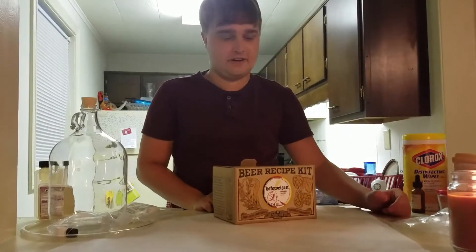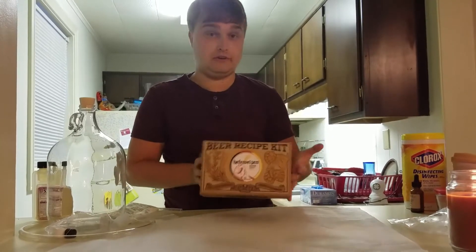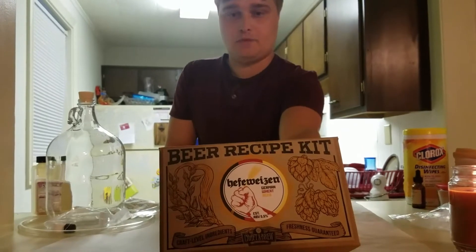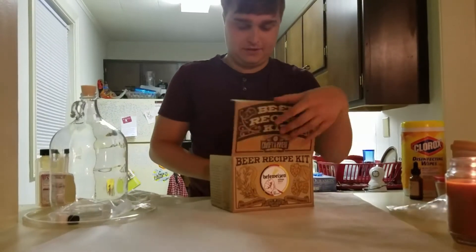Hi, this is Trey with Trey Brews. I have a one-gallon recipe refill kit by Craft & Brew here. This is the Hefeweizen kit, a German wheat beer. I'm really excited about this one.